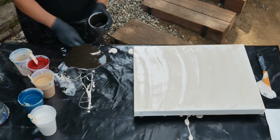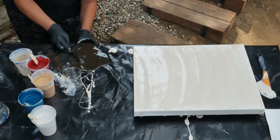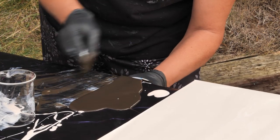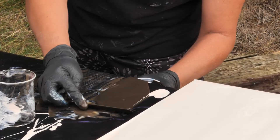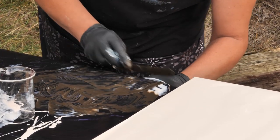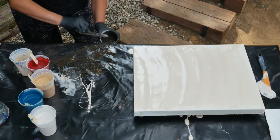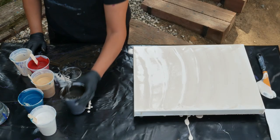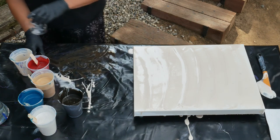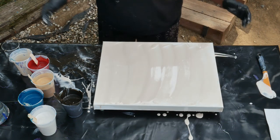So if something like that happens, don't freak. Just take your spatula and scrape it back into your cup. You could still use it — it's perfectly good. A little bit of pearl in there, but that's okay. At least we haven't wasted a full cup of paint. So the key thing is to not freak out. That's why you keep your work area free of obstacles.